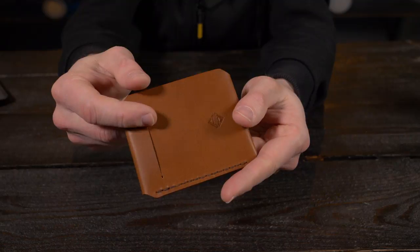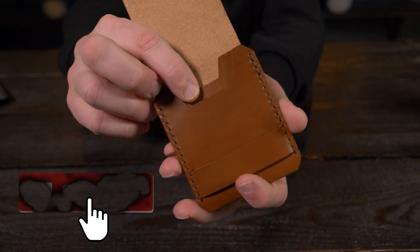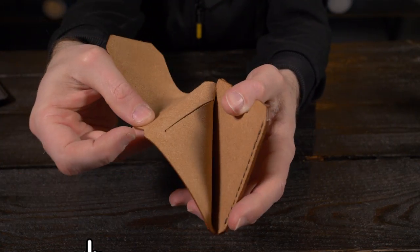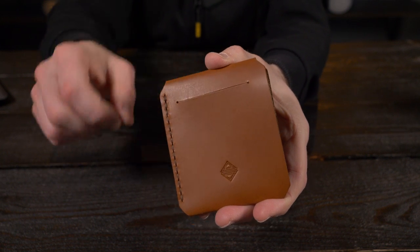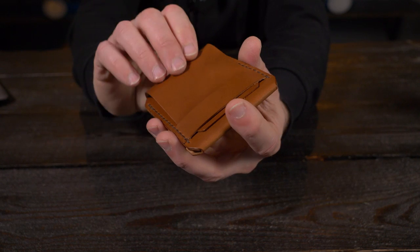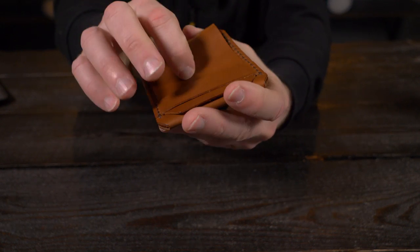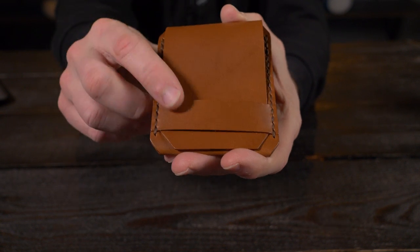The Get Set Gear Bruce Minimalist Wallet is a vertical flap style wallet with one internal card pocket, a dedicated cash compartment on the inside, and on the outside there's a quick access card slot. It can hold up to nine cards and five bills, and everything is held securely with the flap, which is tucked into a leather strap that acts as a tuck closure.